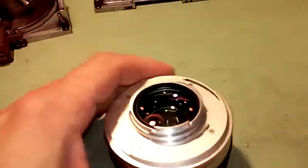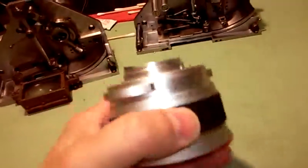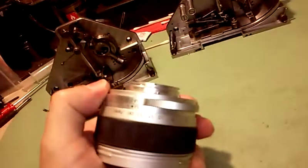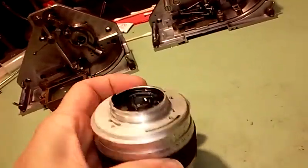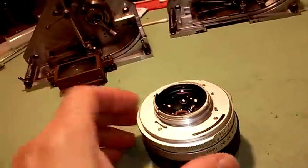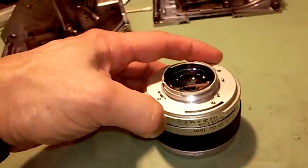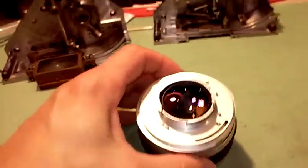Here's what it's missing. Right here is normally a pin that would travel with the diaphragm setting. That pin apparently tells the camera body where the diaphragm setting is, and I have to imagine that is for a link with the auto exposure.